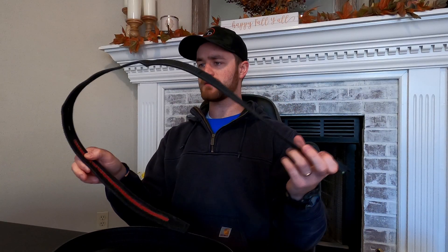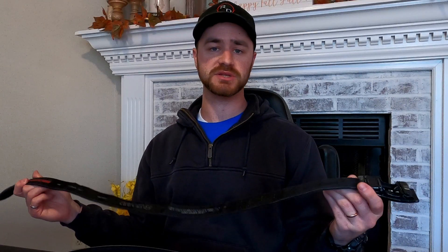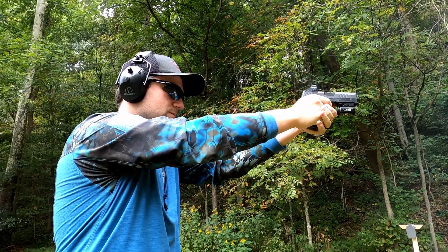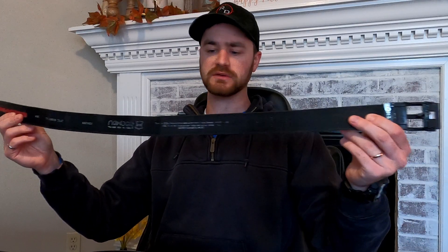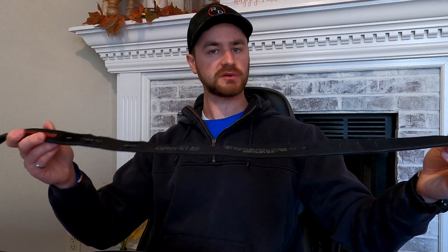But the biggest problem I've had with this — and I've asked if Trevor or Chandler on the channel has had any problems with their Core belts compared to this Nexbelt — is that this is broken. There are several little breaks throughout the entirety of this belt, which made me want to start looking for a new one.